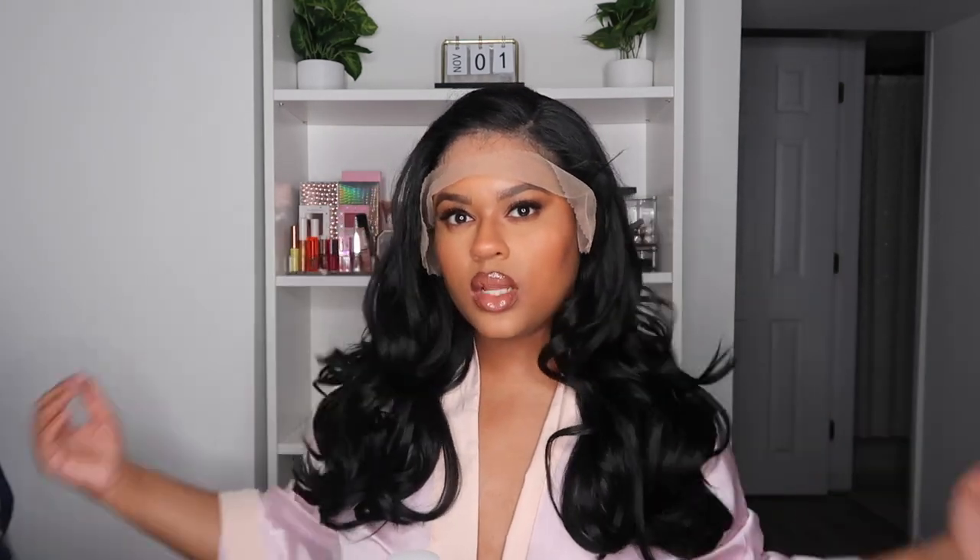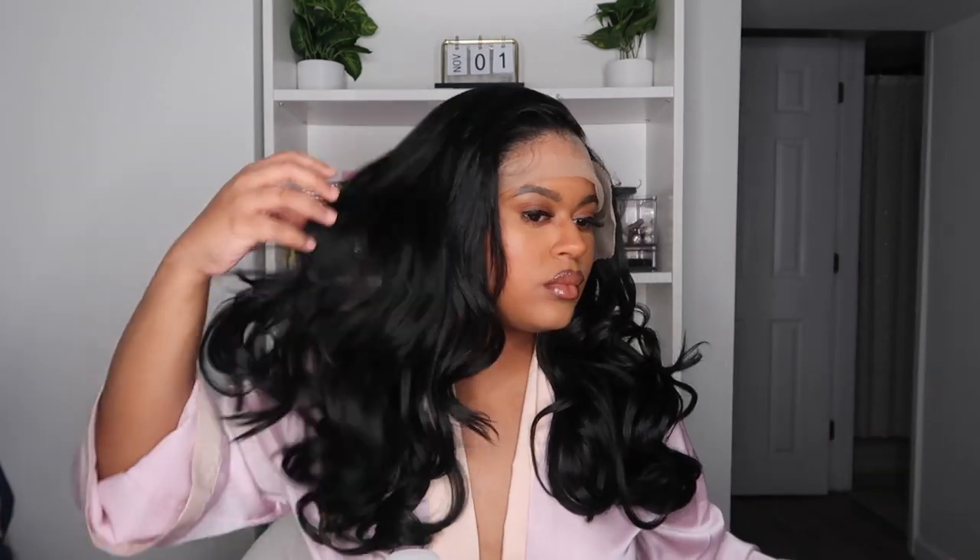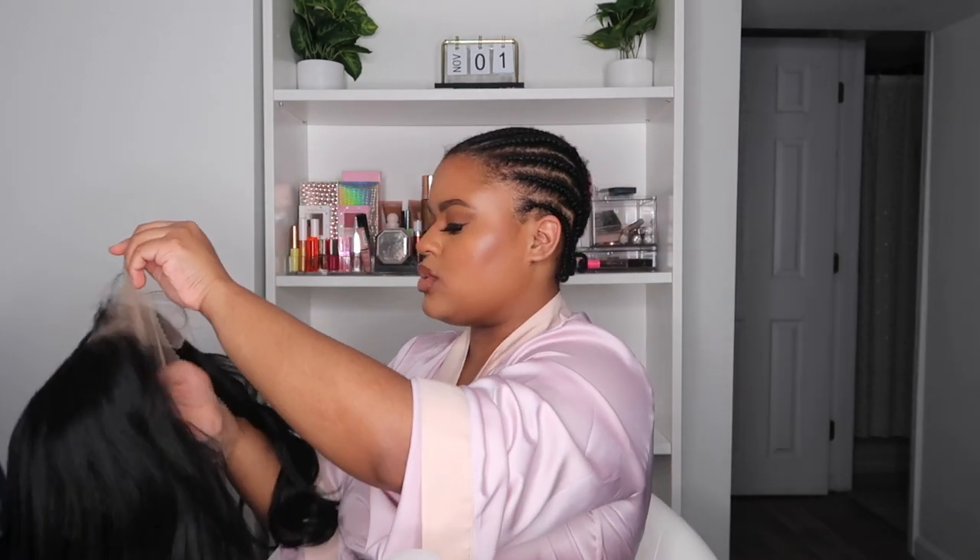Oh my gosh, she's cute! I wish she had just a little bit more layers, because I feel like there could be a little more body if it had more layers. But it's a really cute wig. This is what the hairline is looking like — again, it is a side part.